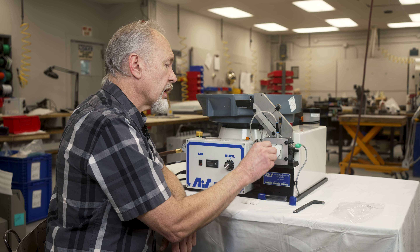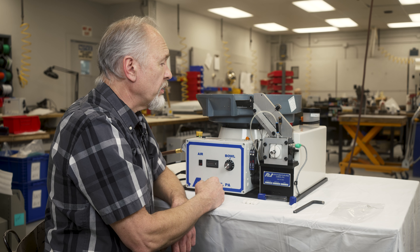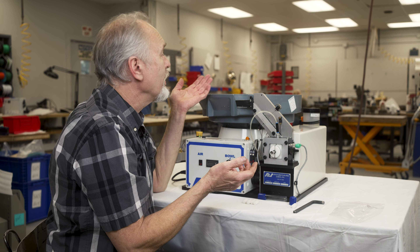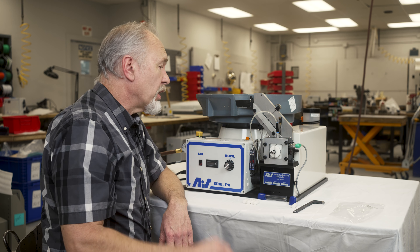We're ready to start running now. You just present your part, give it a push, and it brings out another ring. This particular model has O-ring detection, so it'll let you know if it comes up empty. If you're not paying attention, it'll tell you that your bowl is low and it's time to refill. To reset it, simply shut it off and back on.